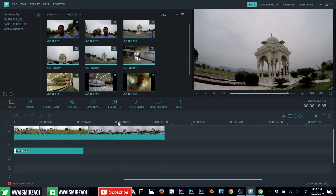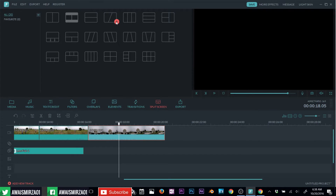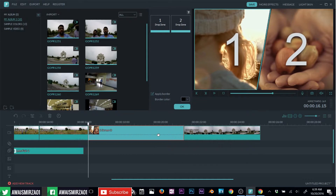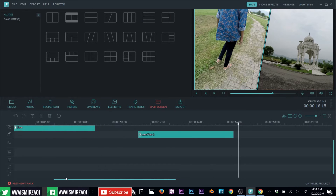If you want to add a different clip alongside another, you can use the split screen option. Click on split screen and add this effect. Now I have zone one and zone two. If I select a zone on the top, you can see drop zones one and two. Drag and drop a clip into zone one, then drag and drop another clip into zone two, and try playing it now.